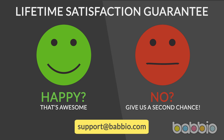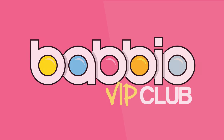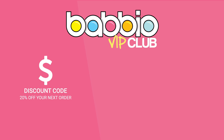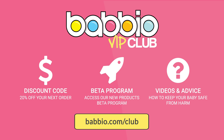As our favorite customer, we'd like to invite you to join the Babio VIP Club. It's free and takes less than 30 seconds to join. As a member, you'll get a 20% discount code on your next order, access to our new products beta program, and videos and advice on how to keep your baby safe. Just visit babio.com/club to join for free today. Thank you for being a Babio customer.